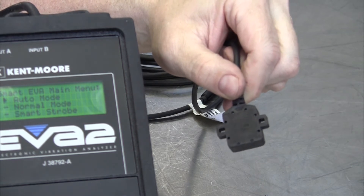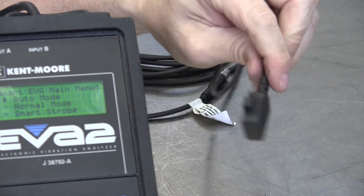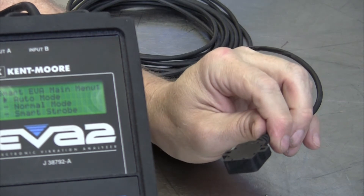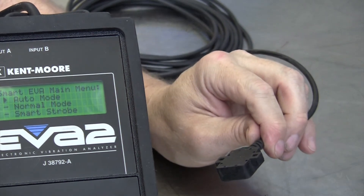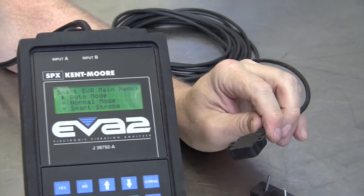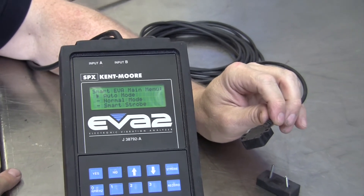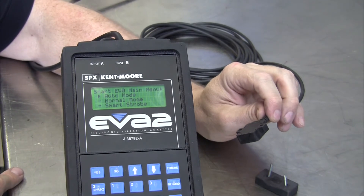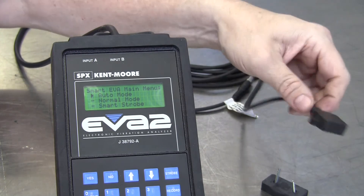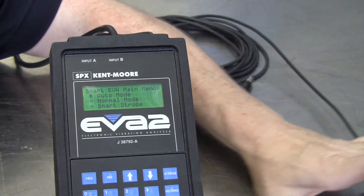There are two calibrations for the sensor and the EVA that I'm going to take you through. The first one is simply called the vibration sensor calibration. You will do this anytime you use a new sensor, or if you get a message that says the accelerometer is not calibrated or accelerometer bad.